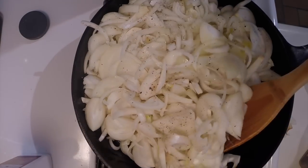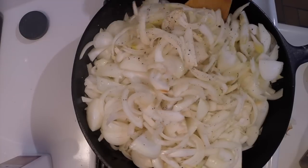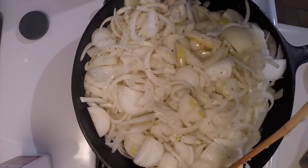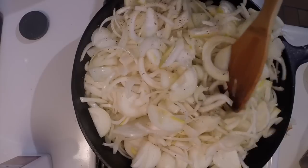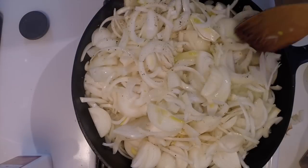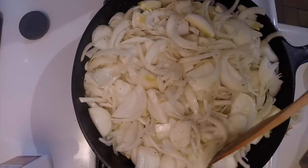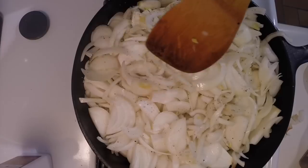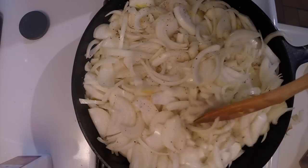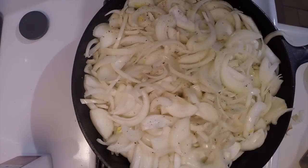I could dehydrate them, but I don't think I would use them after I dehydrated them. I probably still have about a third of my onions from last year in the basement. If they do get to the point where they're getting too soft, I may make large batches of soup and freeze it, but this uses up a lot of onions.